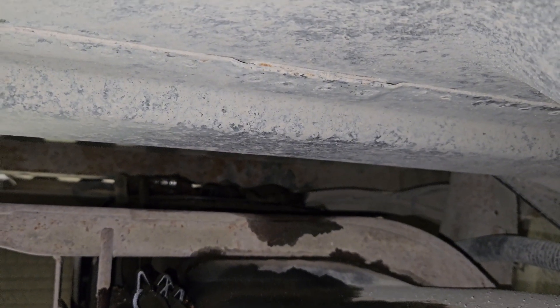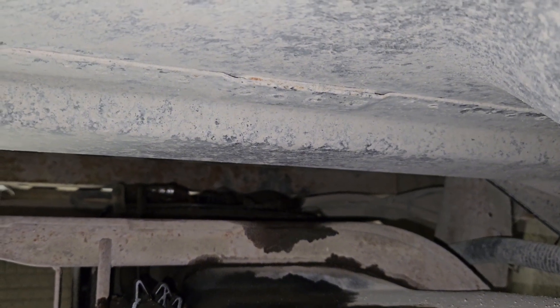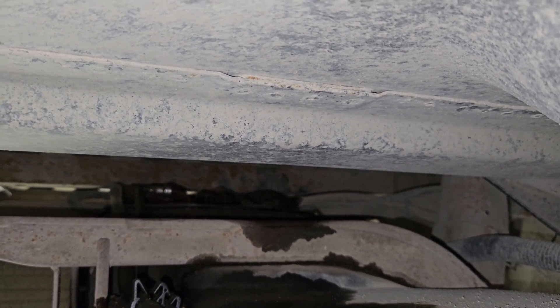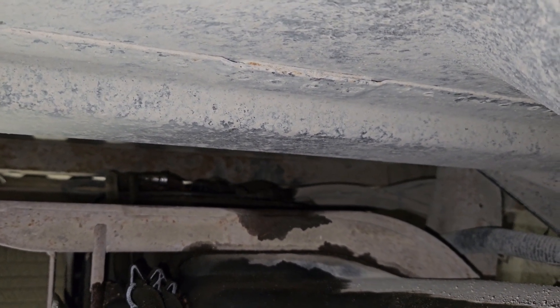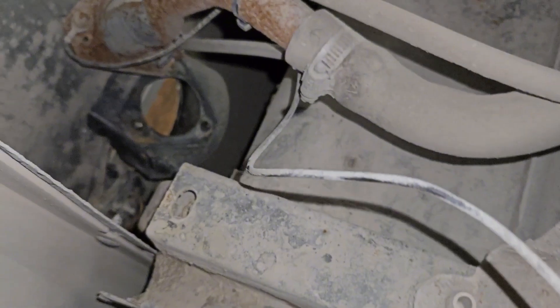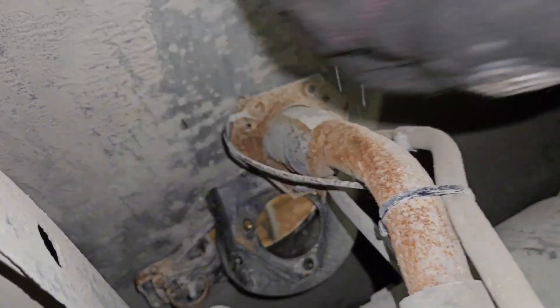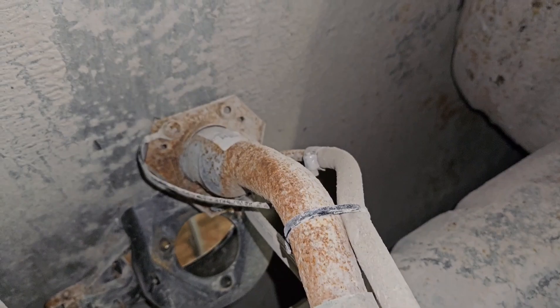It looks like the leak has stopped, which means the residual pressure in the tank is basically gone, so I can unplug these hoses and not get blasted with fuel. You can see the fuel filler neck is sitting here. There is a ground wire right there attached to the frame — whichever end you want, but one of them has to come off because the tank is coming down and that is going to stay.